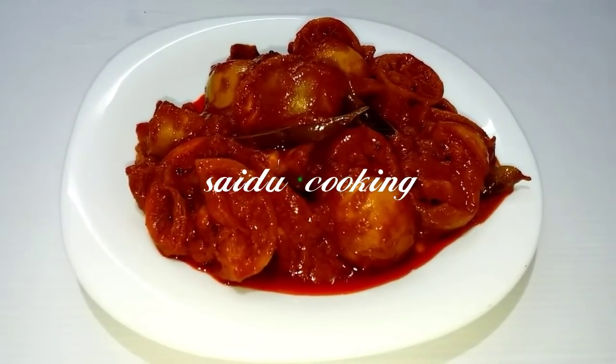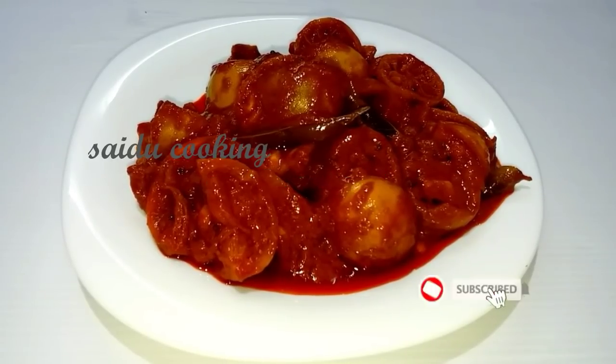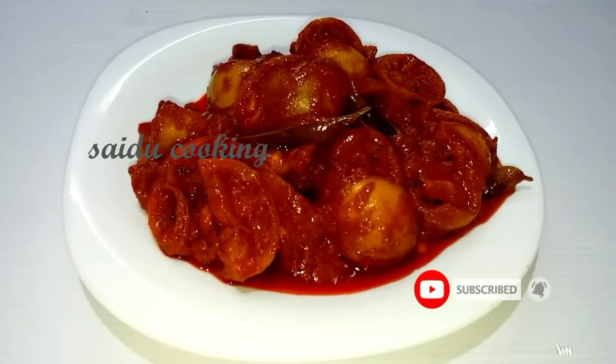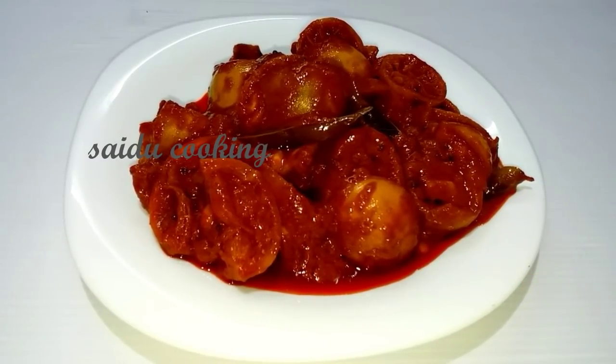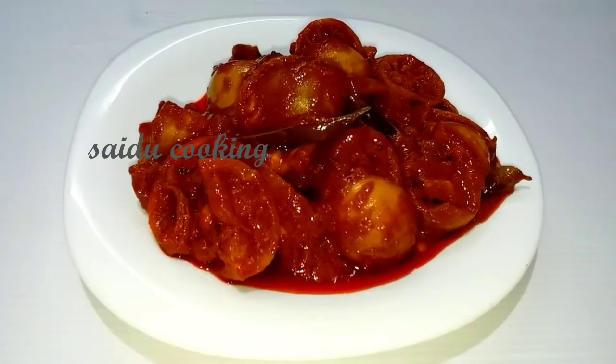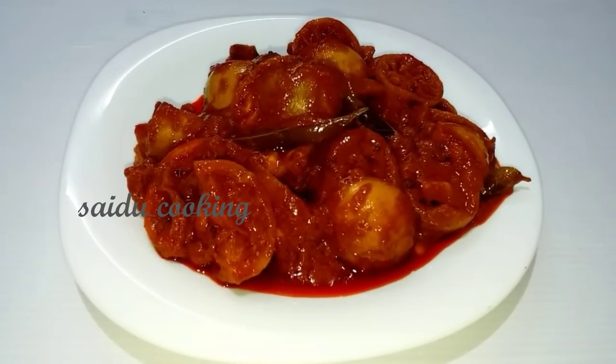Everyone will eat the rice stew cooking. I am here to ask about the recipe for the rice stew. I have a recipe for this rice stew.